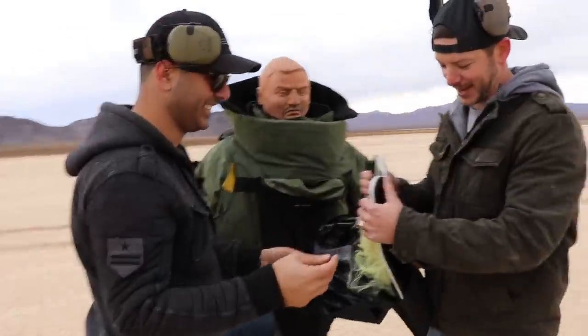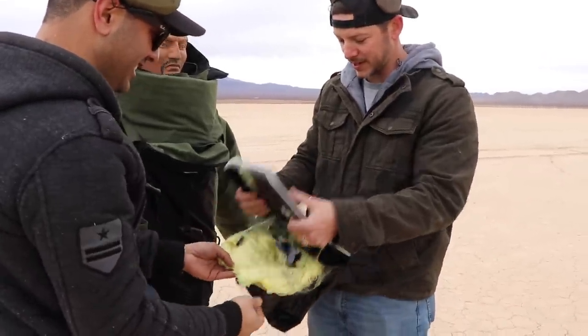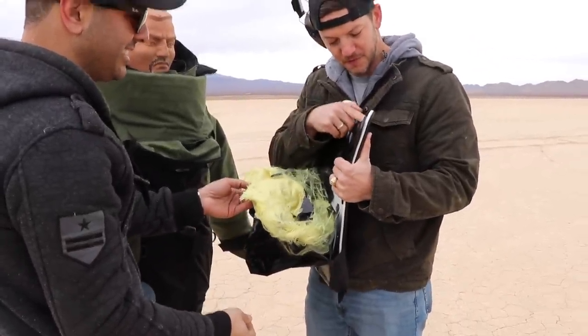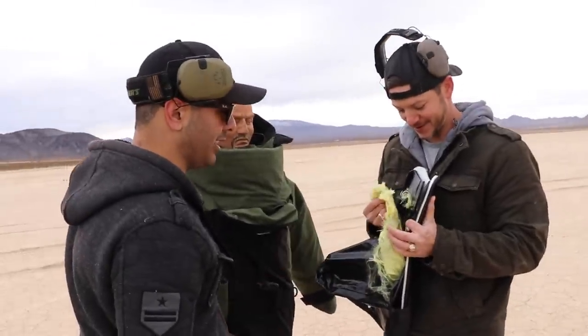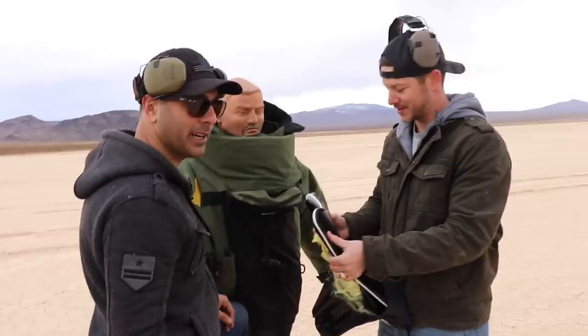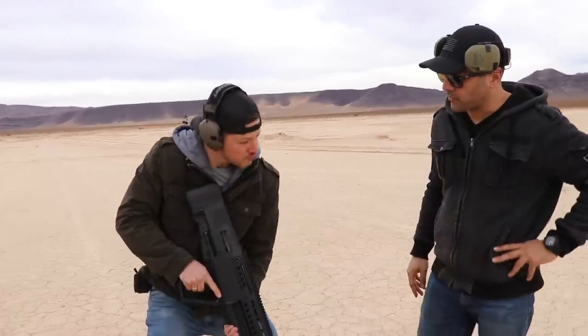What the heck is that? So that's metal — we've been shooting plastic this whole time! There's metal on the outside, then foam, then plastic, then not that much Kevlar. That is crazy. Apparently the military knows something we don't know.